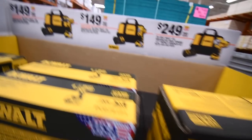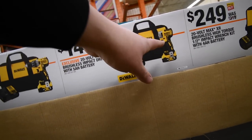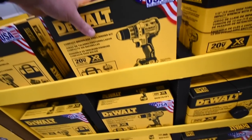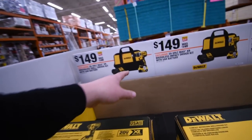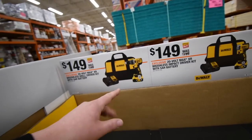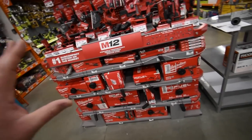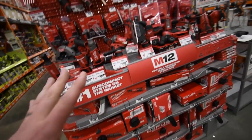They recently had on sale for $150 the XR quarter-inch impact driver with a 5 amp-hour battery, charger, and bag — and they still have some in stock. They also have the XR brushless drill driver for $150 with the same 5 amp-hour battery, bag, and charger. That's a good deal because the 5 amp-hour battery alone is about $130–$150. As for M12, nothing's really priced down — it's all the same.